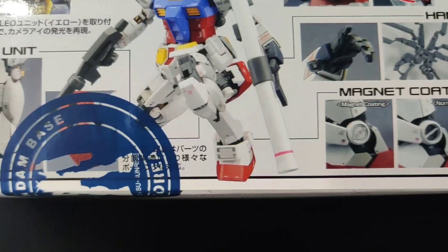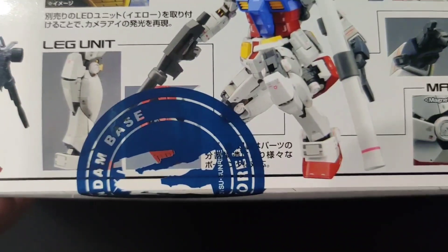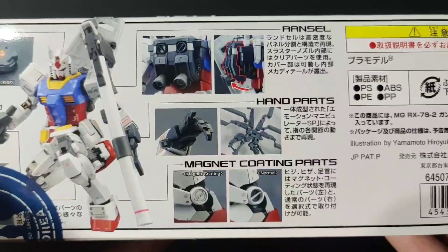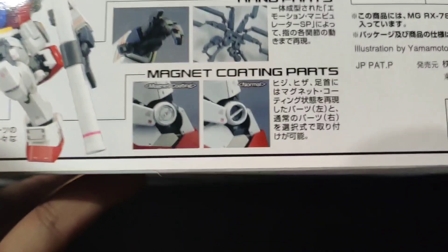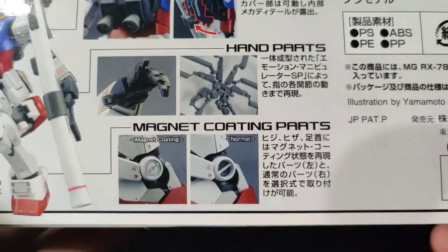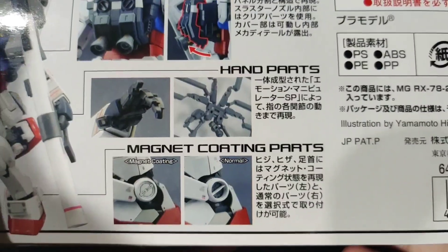So here they're featuring what each part can do. The legs have some shifting and moving armor sections. The backpack can shift open. The hands are pre-molded like some real-grade frames. And we have the option to use either the classic joint locks or these magnet coating parts. I'm not fully knowledgeable about the magnet coating and I don't want to share any wrong info, so please leave in the comments if you happen to know what that actually is.